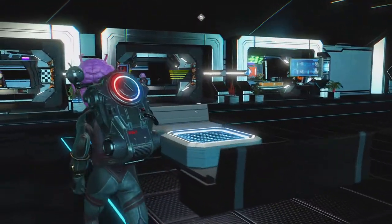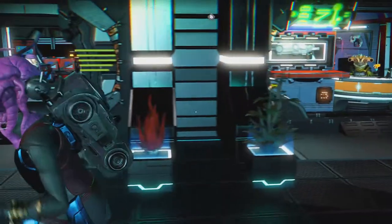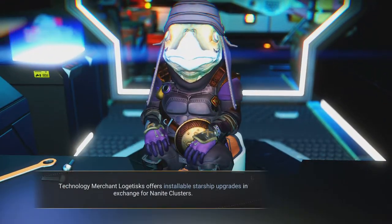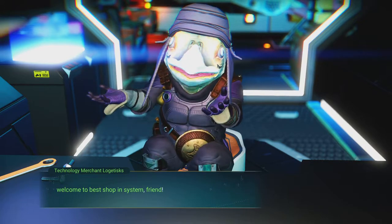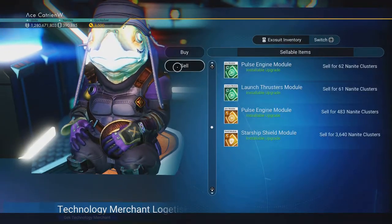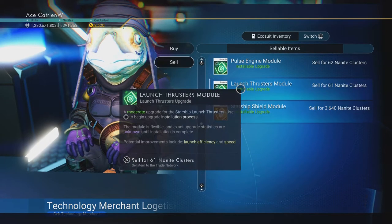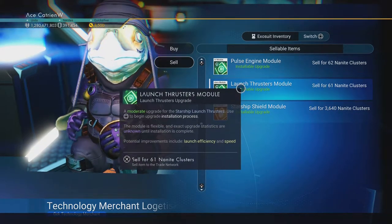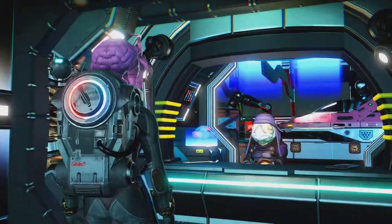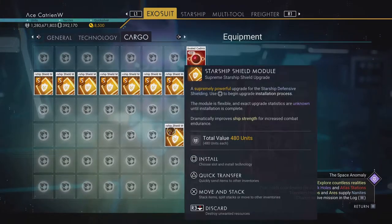You can tell I haven't done my coffee yet because I'm going slow — it's early in the morning. We want to sell the modules that we got yesterday for upgrading the other ship. I'm going to sell these guys. We didn't do the shield yet, but we did the pulse engine, so I'm going to sell those. We'll keep the shield ones because we still want to do the shield.